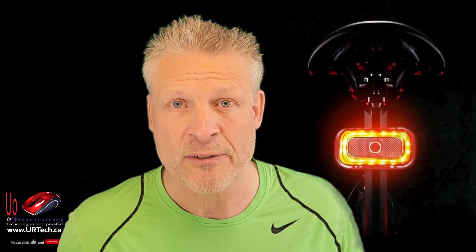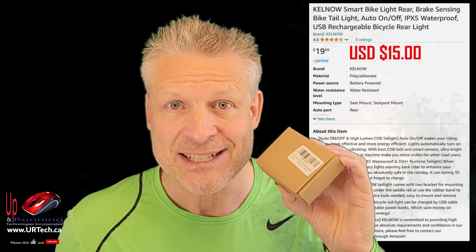Good day and welcome to the channel. In this short video we are going to provide a full review of the Kelmau Smart Bike Tail Light.